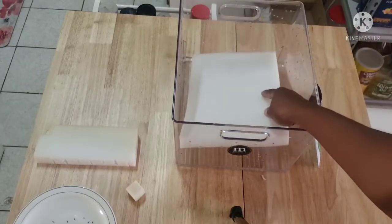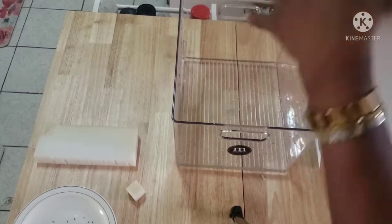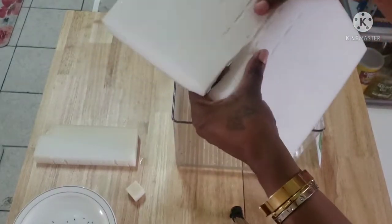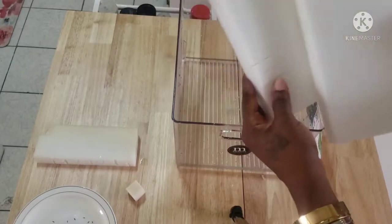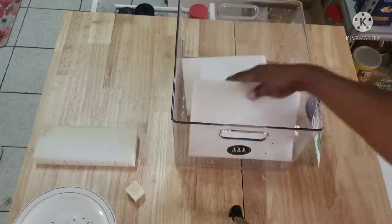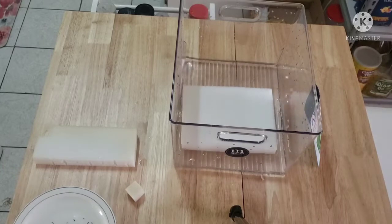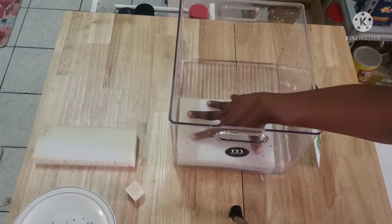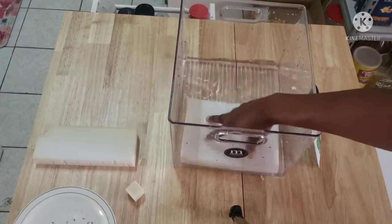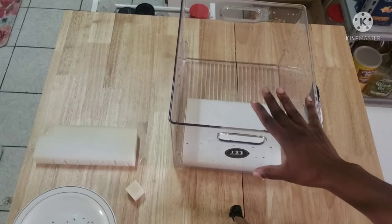I'm gonna put this in — I think I'm gonna break this down into two so I have more space. So I'm gonna be breaking this down into two. Right, so here I have two pieces now, and I also have another small piece. I'm just gonna let that absorb the water — you have to let it soak thoroughly so when you put the seeds in they will be in water constantly.